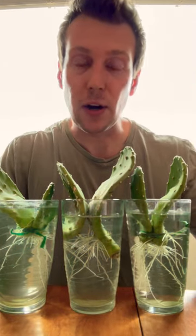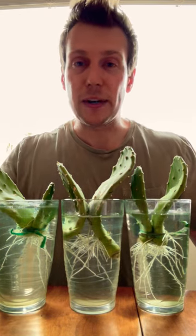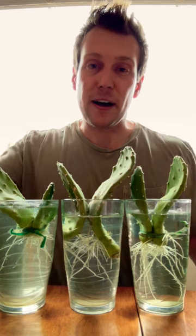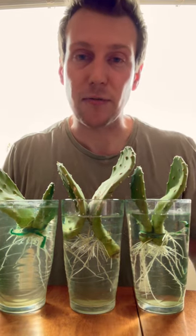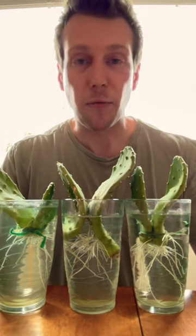So now I can go out in the backyard and put them in dirt, and it's like I got six brand new cactuses for free off of my damaged cacti out front. Pretty exciting — they're ready to go in the dirt and hopefully they'll grow big and strong.